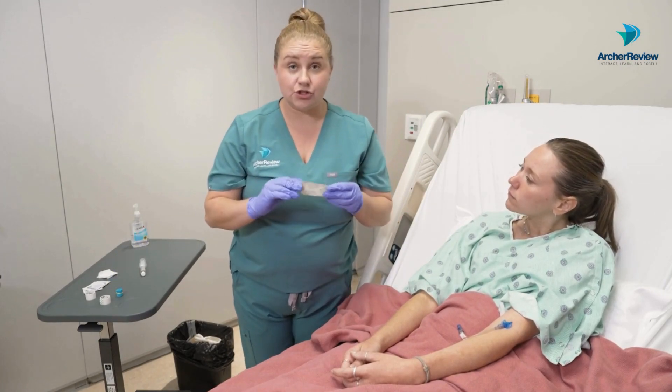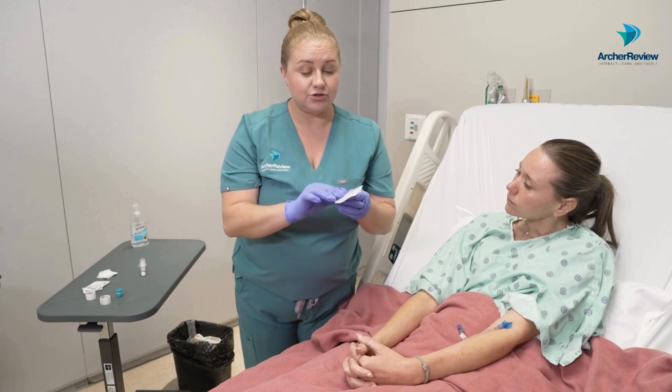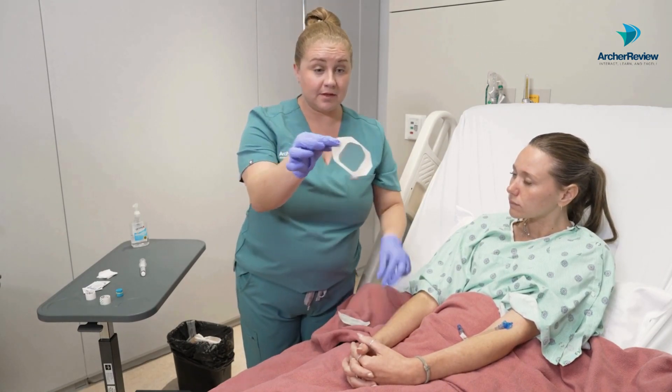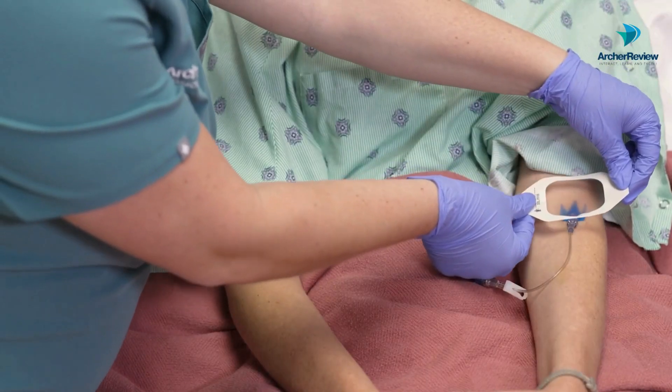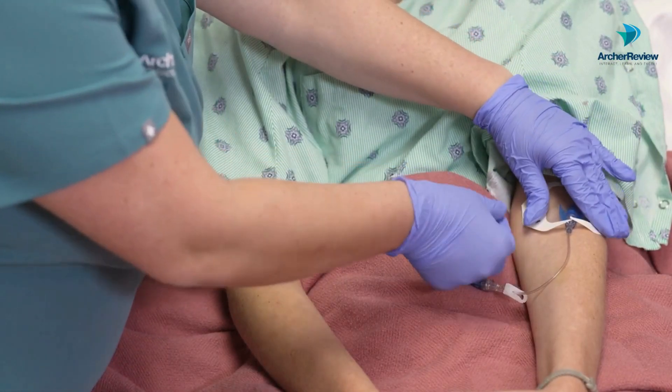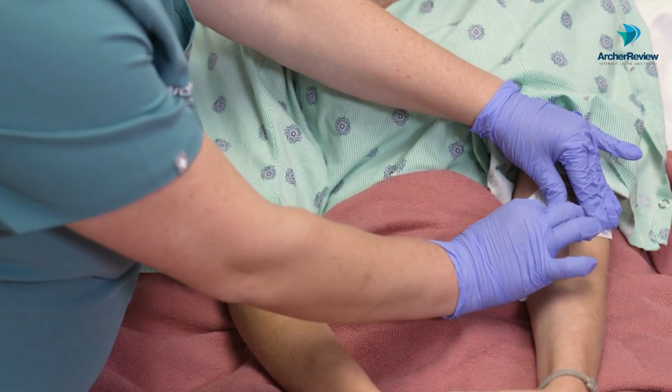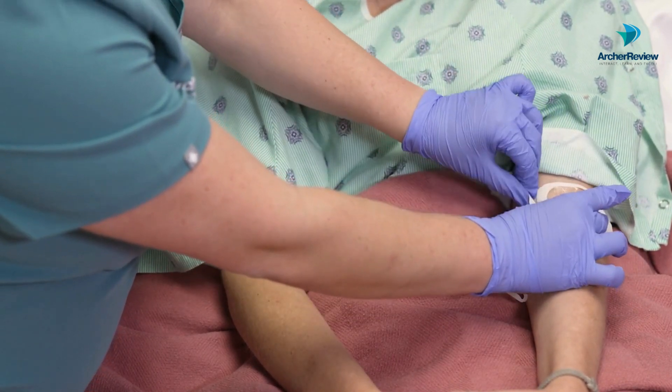As soon as it's dry, grab your new IV dressing. Pull the back off and go ahead and lay it right on that IV catheter. We're going to press down at the edges to make sure we get a good seal.